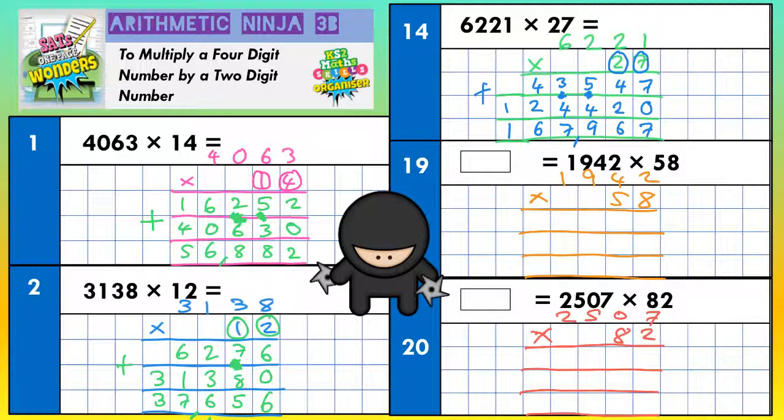Question 4: 1,942 times 58. The top line is for the 8, the middle line is for the 5 — but it doesn't mean 5, it means 50, because it's in the tens column — and the bottom line we add everything together. Top line: 8 twos, 8 fours, 8 nines, 8 ones — in that order. So here we go.